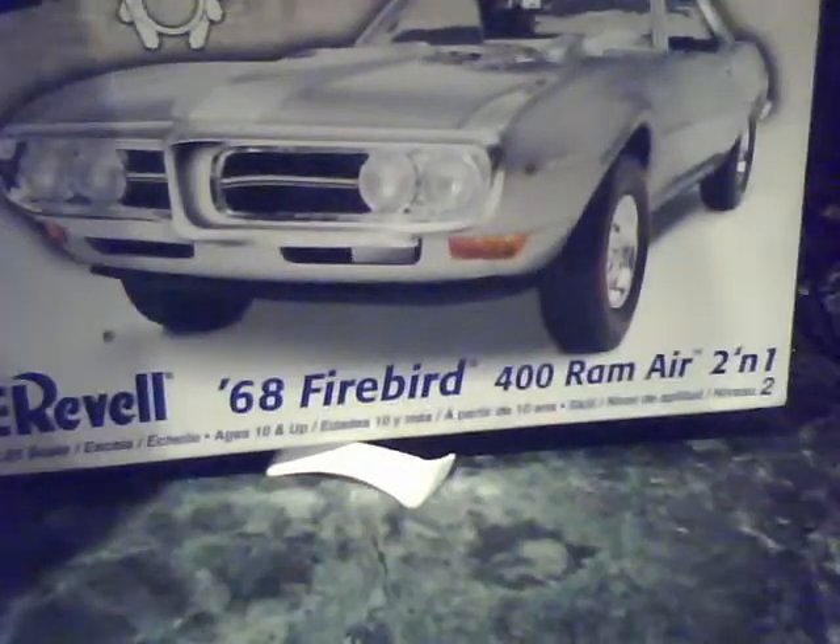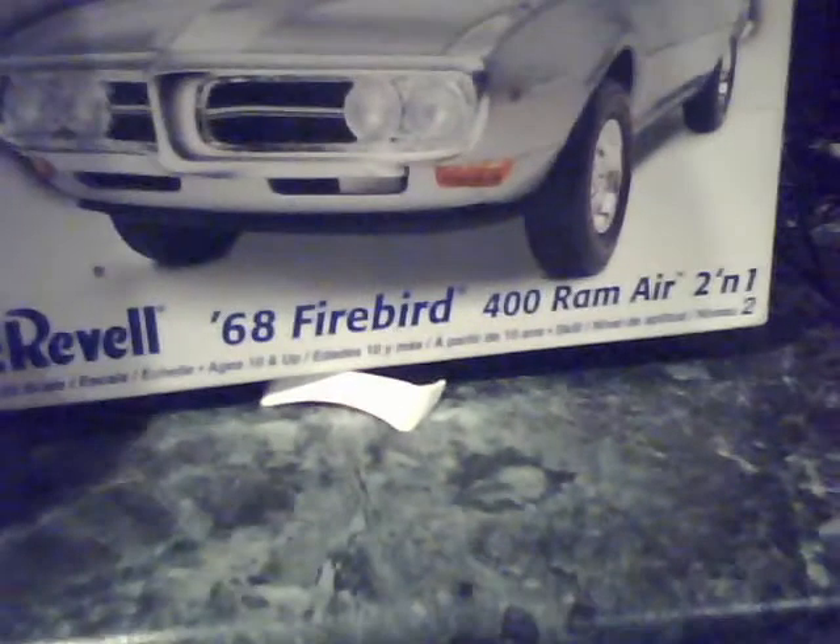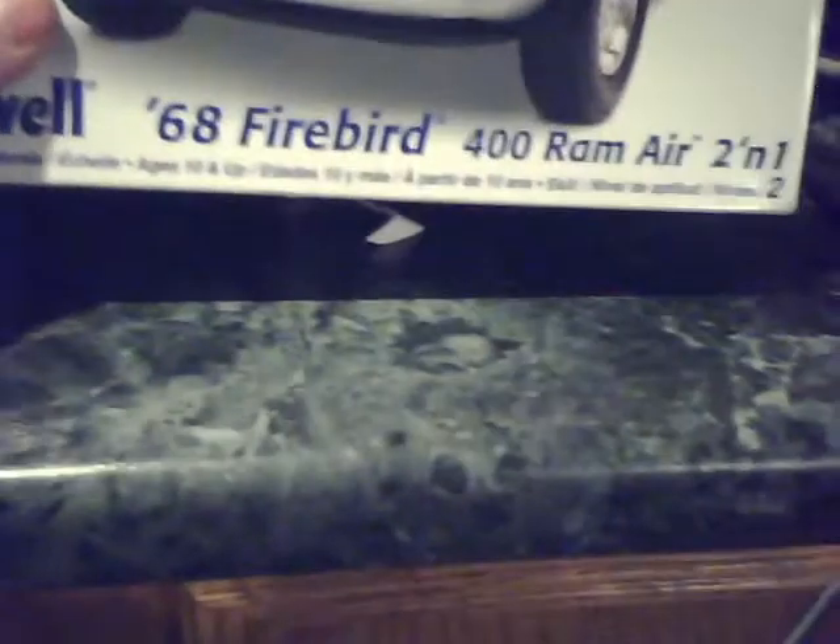I also have a 1968 Firebird 400 Ram Air 2-in-1. I'm gonna do the drag version. I've been doing a lot of drag cars, like my Nova. There's that one.